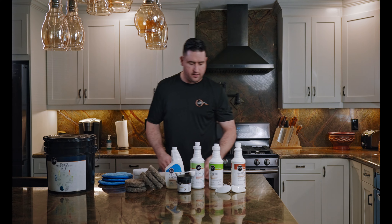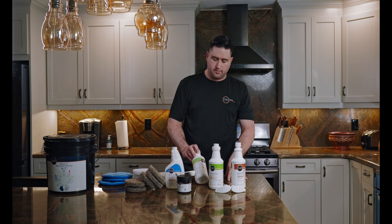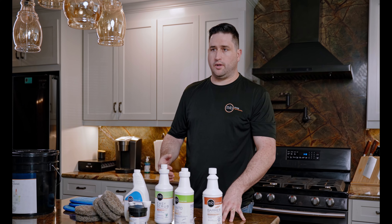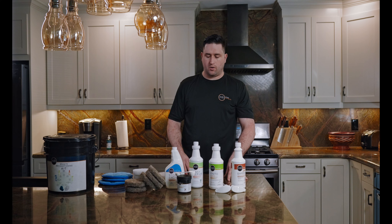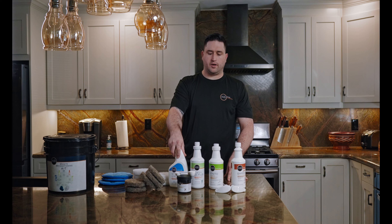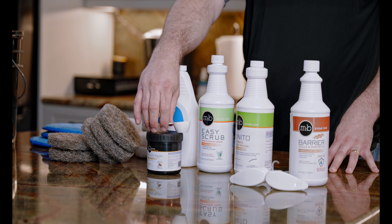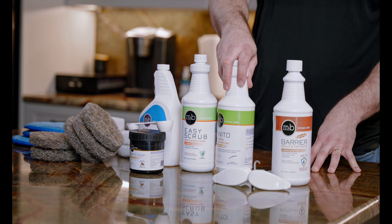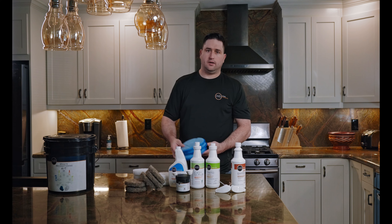I'm going to start out by giving the countertop a deep clean with the Easy Scrub. This is going to get off embedded soiling, dirt, grease, oil — stuff like that, that normal cleaning, spray cleaning, and wiping won't get off. Then we're going to wipe it down with the MB5 to get it ready to polish, restore the shine with the MB20, and then at the end spray it down with some Finito and buff it out with the microfiber pads, and that'll be done.